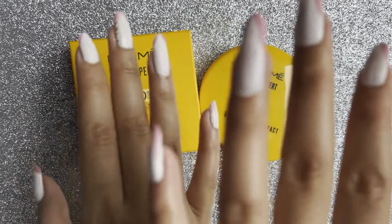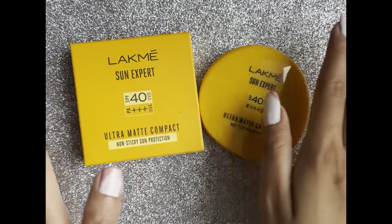I want to mention that the quantity is not that much, so it may finish quickly if you use it on a daily basis. You can also use it with a mirror, so it's good for travel. The blendability is really good — it leaves no white cast and looks really beautiful and smooth.